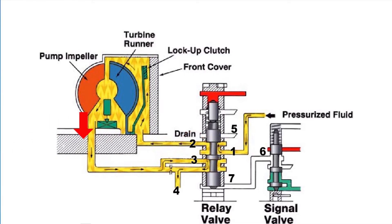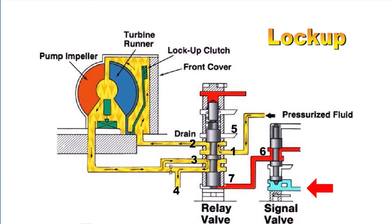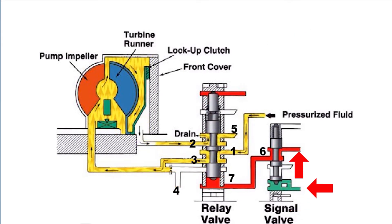Fluid will exit the converter and return to the relay valve into port three and out to passageway four, which goes to the oil cooler. When the signal valve receives pressurized fluid from the speed sensor to lock the converter, the signal valve moves upwards. This opens fluid passageway number six to pressurized fluid, which enters the relay valve at port seven, moving the relay valve up.